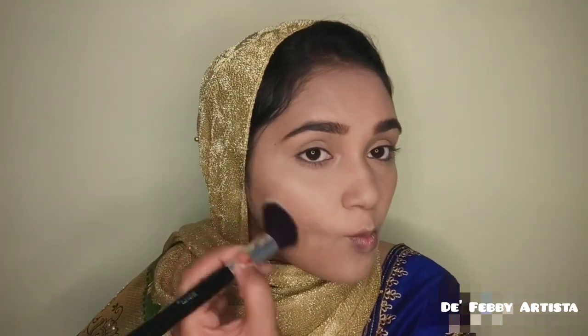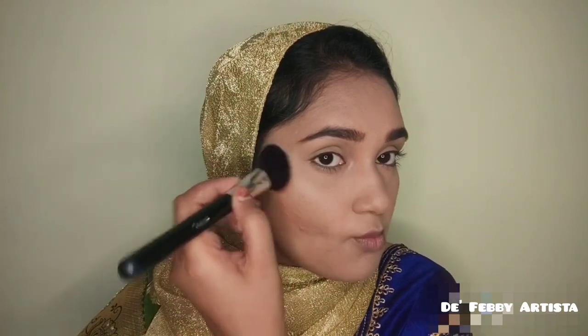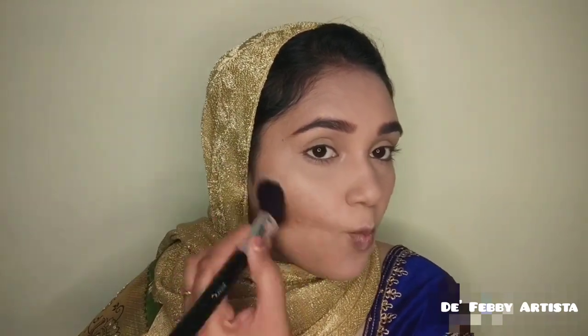Next, I am going to add a bronzer using the blush and highlight palette. I add bronzing to the contour shade and then apply a pinkish blush on the cheeks.